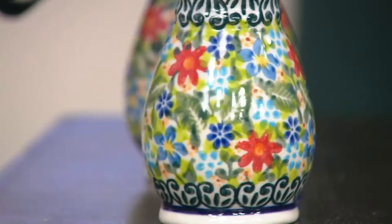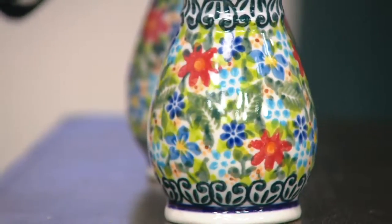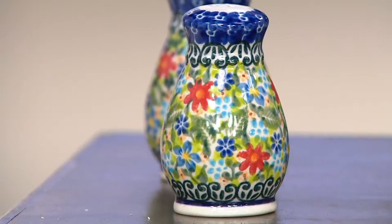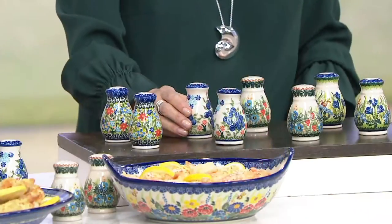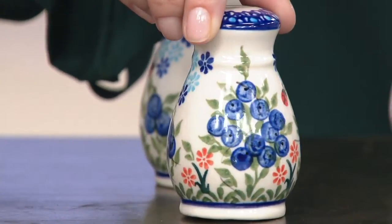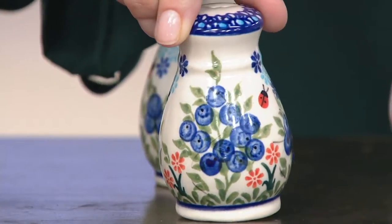Coming in close to show you. Isn't that pretty? Oh, that would look beautiful on any counter. It's like putting flowers on your counter — it picks up any color in the kitchen. The Jersey girl in me is digging the blueberry. Isn't that cute? It's like you just went — look at the swirls in the blueberry.